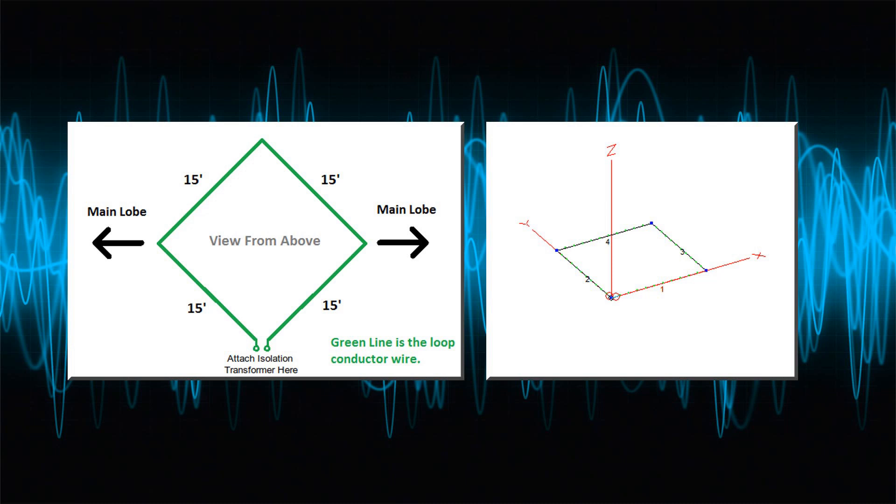On the right is Matt's model — his call sign is KK5JY — for a 15 by 15 by 15 by 15 foot antenna, with a view from above. His rationale is that a 15x15 loop fed with a 3-to-1 isolation transformer at the corner is the best compromise for 20 through 160 meters, giving the best signal-to-noise ratio across all bands. Most antennas are a compromise, and this is no exception.